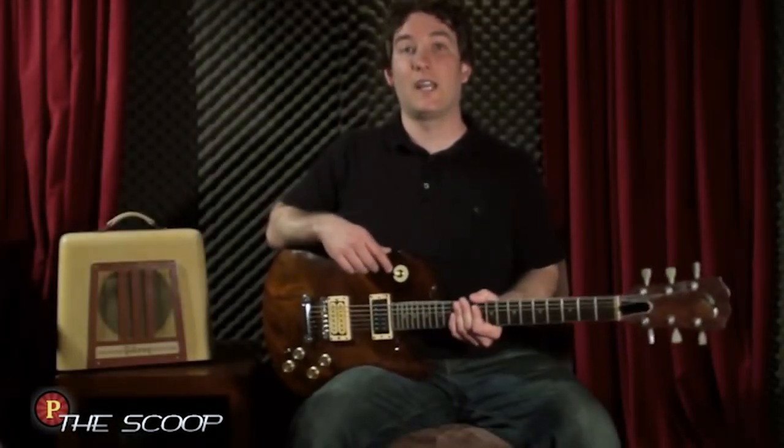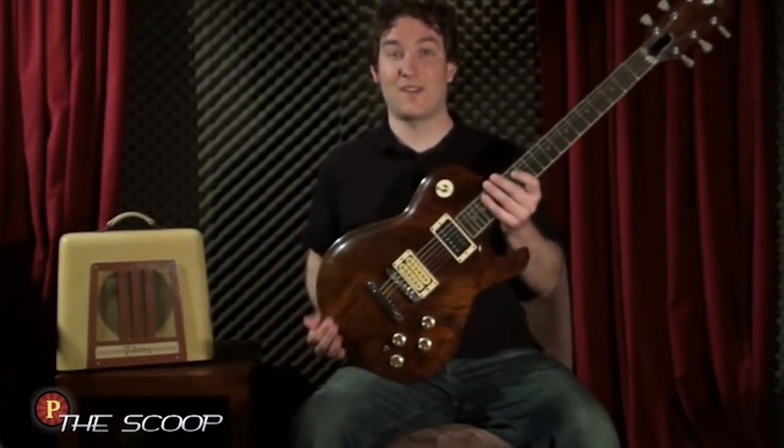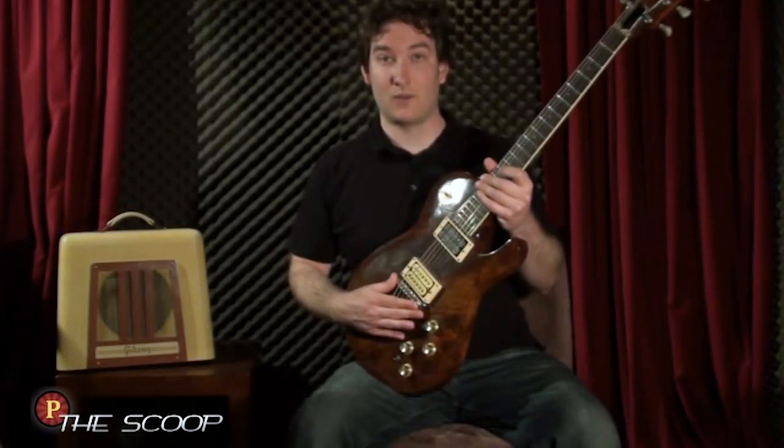Right about that time, we were both learning a lot about guitars — myself with playing and him with the building. And that makes Brownie a real guinea pig as far as hardware and construction goes. It's had a lot of pickups swapped out, a lot of hardware swapped out as well.